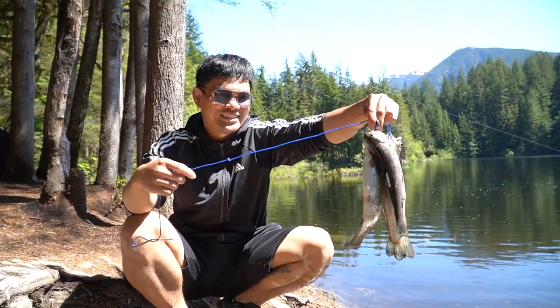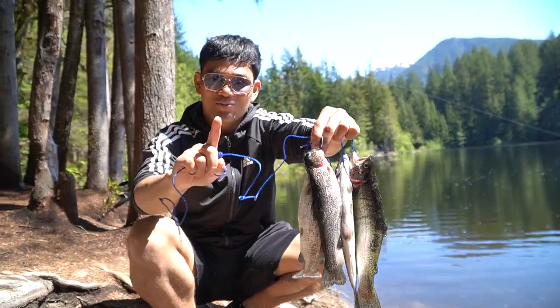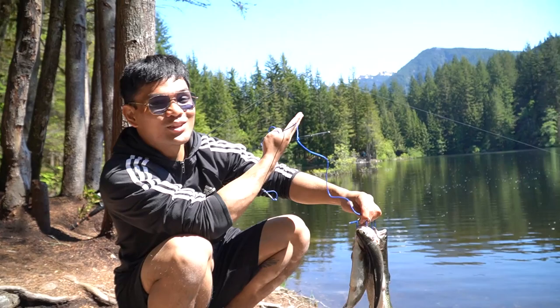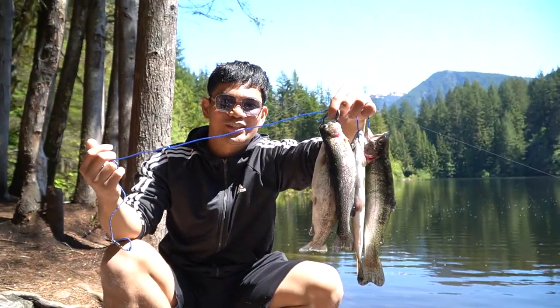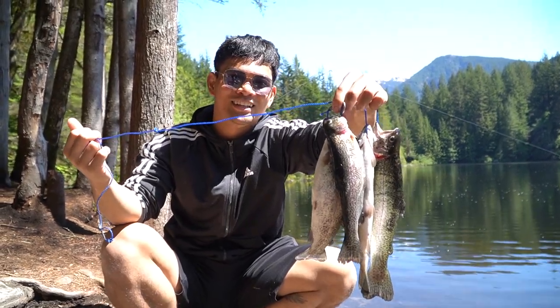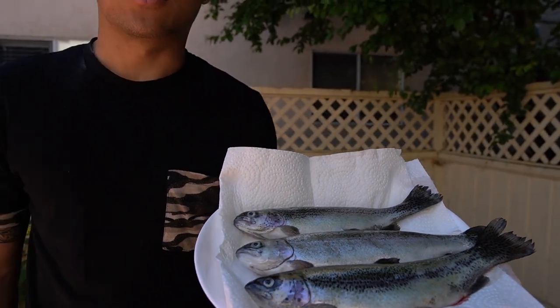Alright guys, check these out - four fish! We got our limit and that's just in one hour today. Look at the beautiful day and beautiful scenery. Beautiful fish. Let's go cook these. Alright guys, welcome back - we are back home. As you can see we have our fish. Beautiful today - we caught this and now we will show you how to gut them, how to fillet them, and a few preparations for these fish.